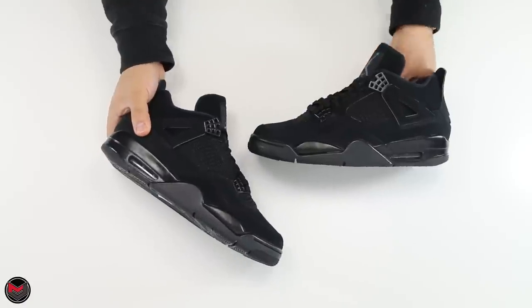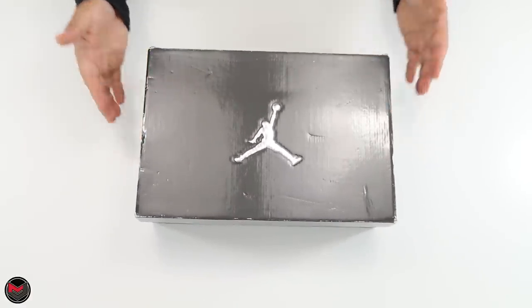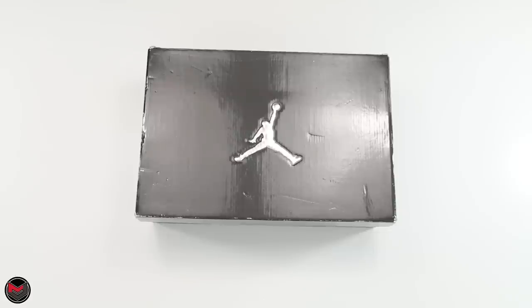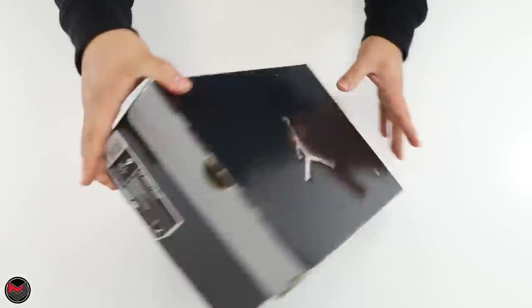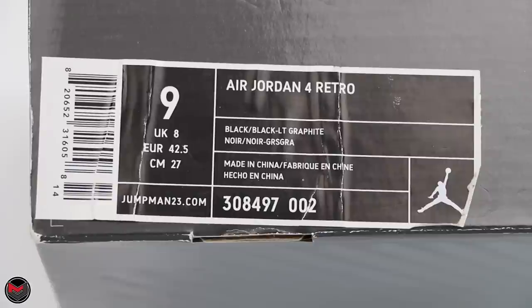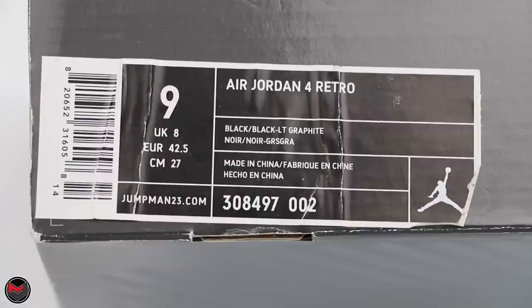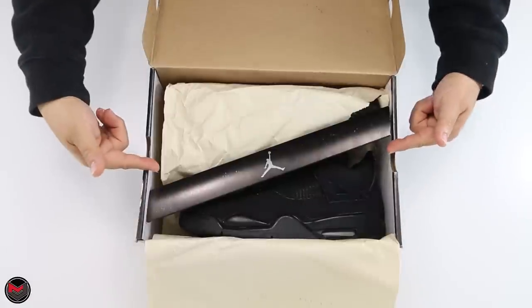Now let's get into the 2006. I used to own these back in the day but unfortunately sold them — most of the time I do that to make room or fund another purchase. These came in the gray-top boxes with the silver Jumpman in the middle. The label reads Air Jordan 4 Retro in Black/Black/Light Graphite, style number 308497, color code 002. Retail price was $115 in 2006 — can you believe that?